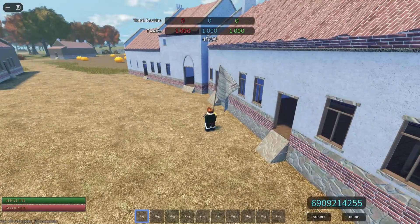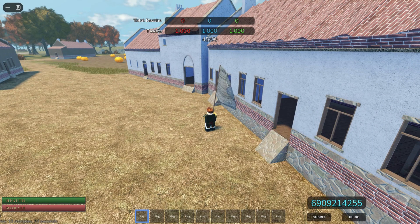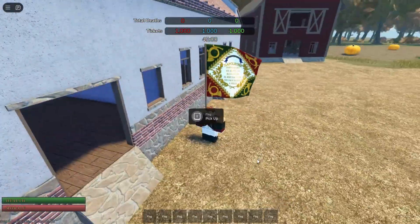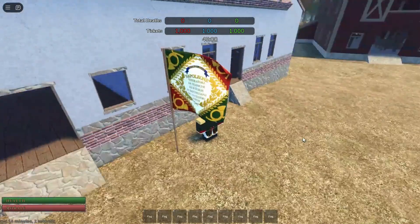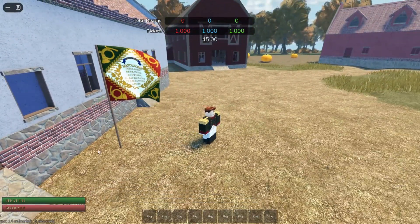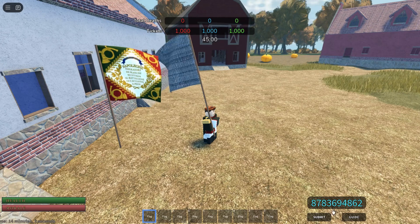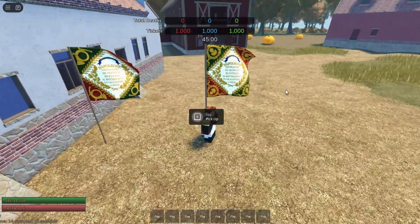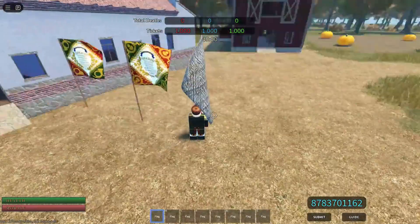So first up we have Chashirs of the Guard. I'm going to go ahead and place that there. Next I have the Grenadiers. I don't understand what these flags are doing.